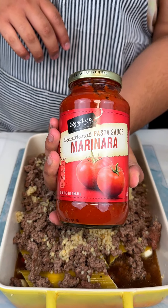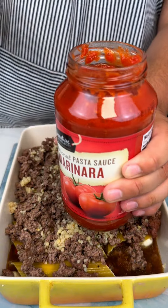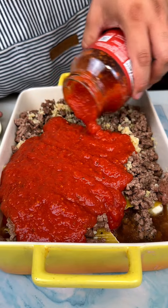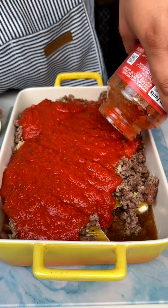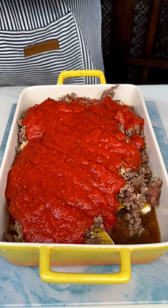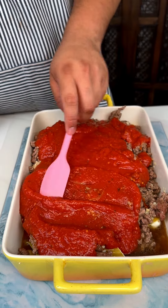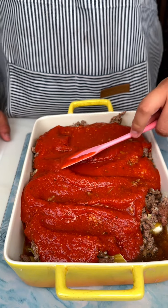Next up I am going to add some marinara sauce on top and we are going to pour this all across just like that. I am going to get my little spatula so I can distribute this marinara. Perfect.